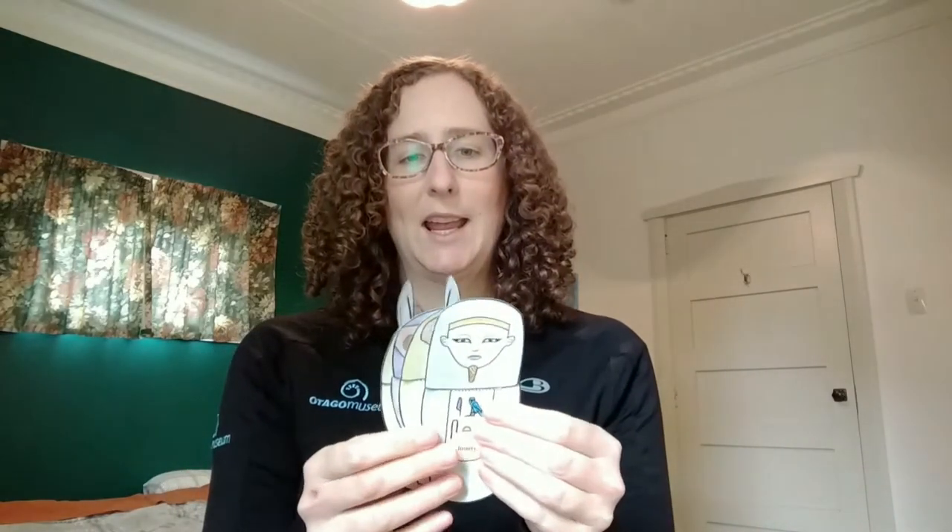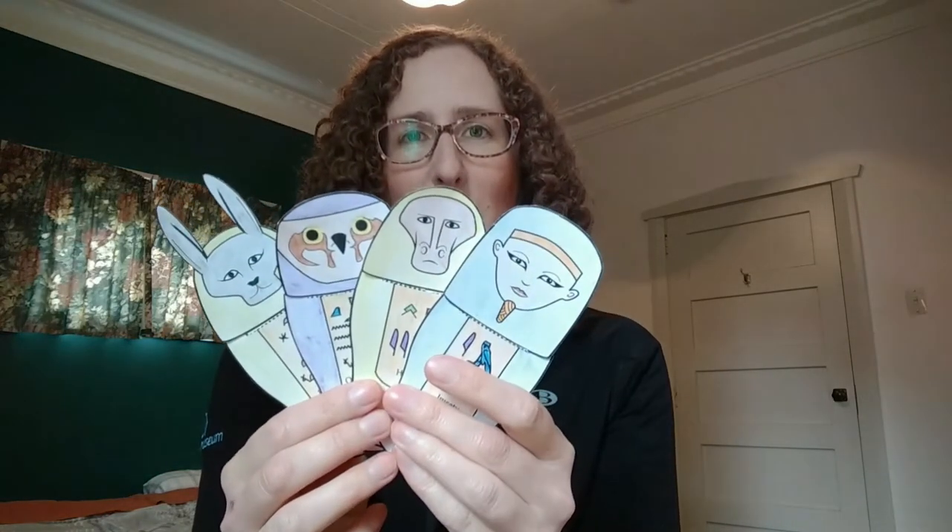Today I'm going to show you a really cool craft that you and your whānau can do at home, and it's printable off the website. So here's the craft. We've got four really cool canopic jars.